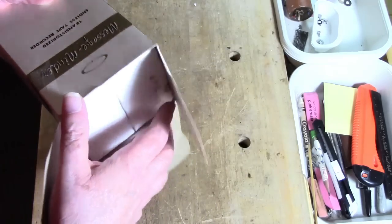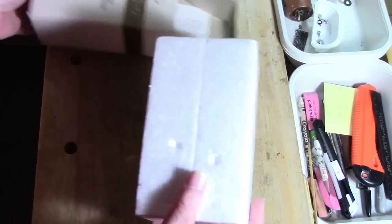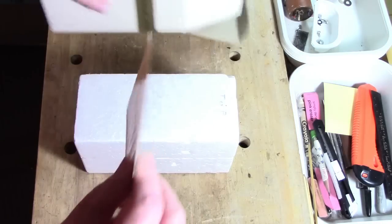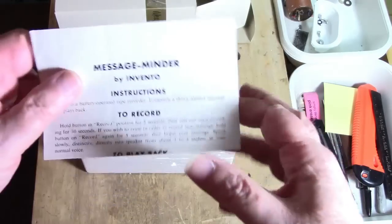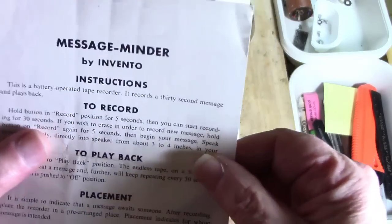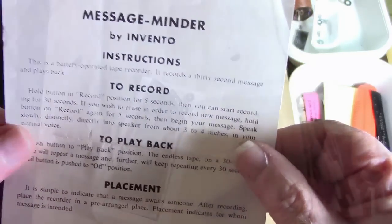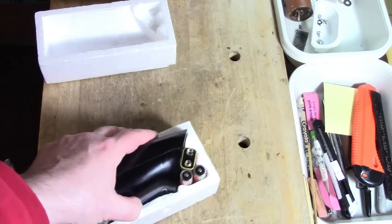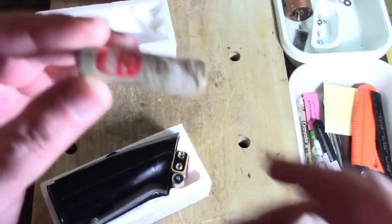I want to open it carefully because this is what I'm guessing is 50-year-old cardboard. And we have a styrofoam lock and something very special — a set of instructions. Now we know this is the Message Minder by Invento, and it has very simple instructions. Obviously we can see that it's mounted sideways in the case. And look what we have here — the original batteries. There's a AA battery.